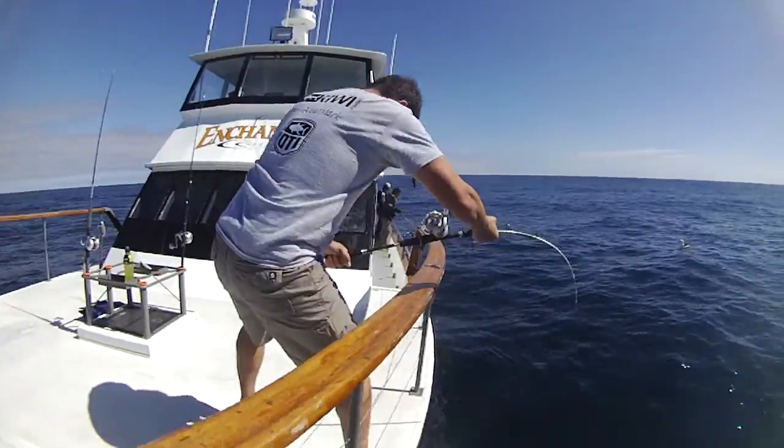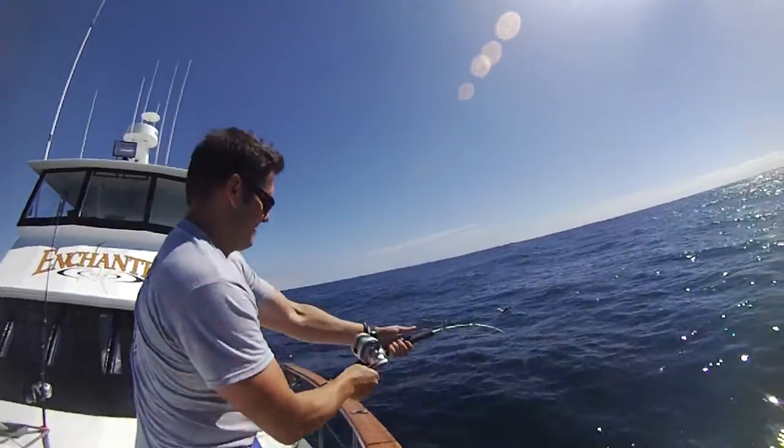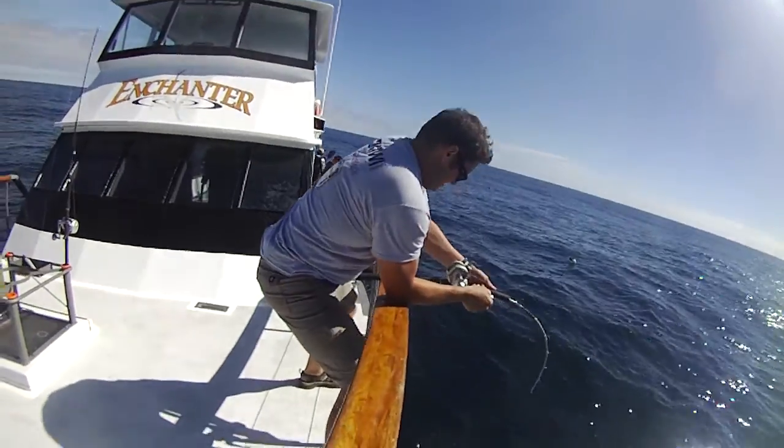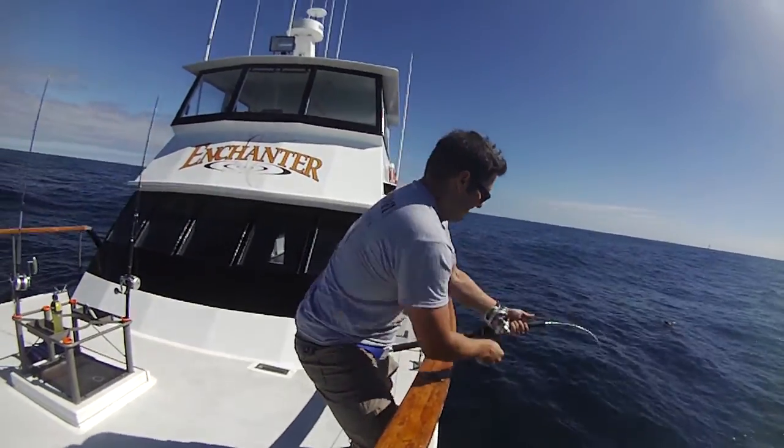Keep the line away from the boat mate! Go boy! Go, go, go!